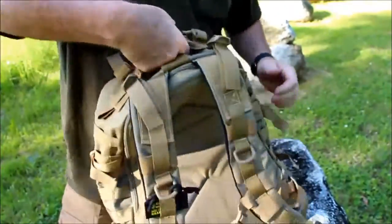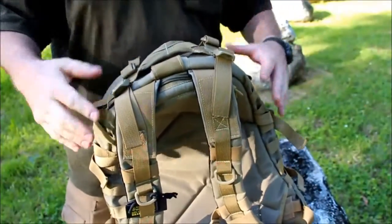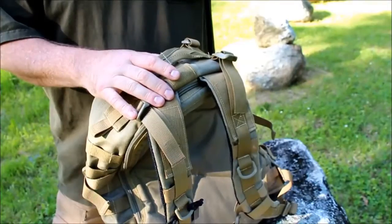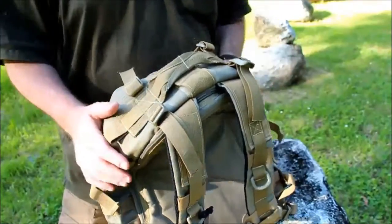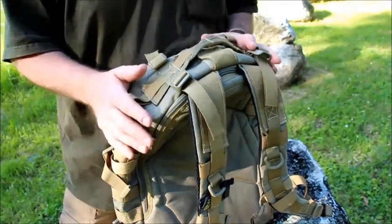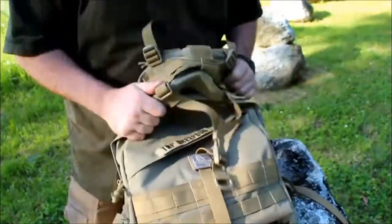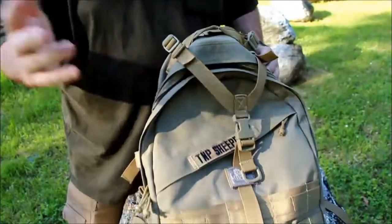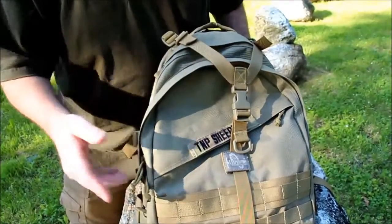You can grab this handle and your bag is not going anywhere — nothing is going to rip or tear. I'm not easy on my gear at all; I use it hard and try to find the limits. So far it's passed everything I've thrown at it. They also have paracord pulls on all the zippers — a nice little feature you can swap out if you want.